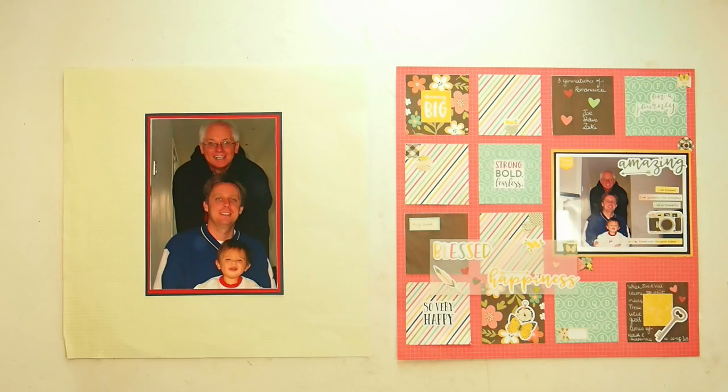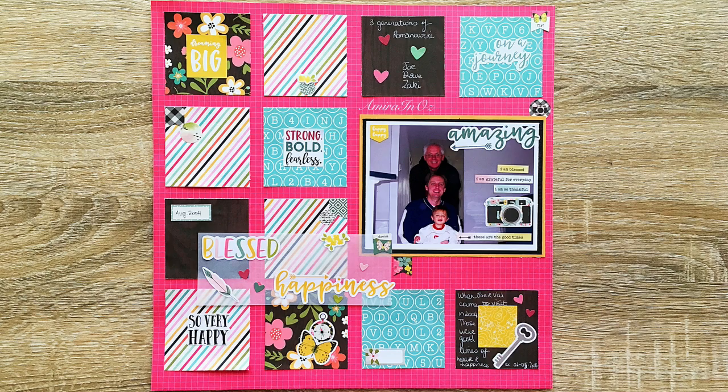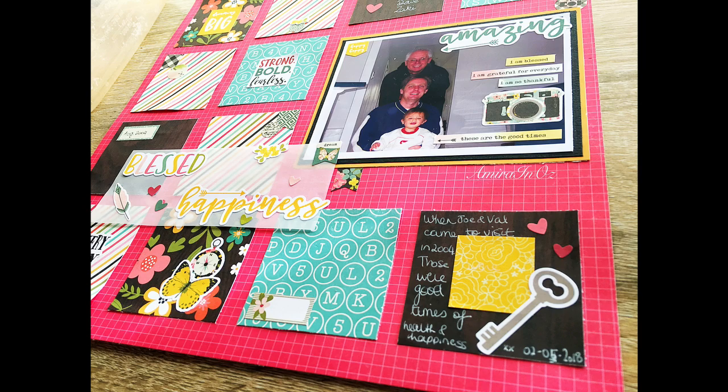What a difference — I am so happy to be able to produce something that can do this photo justice. Thank you so much for joining me. I have one more layout for you so I hope you stay tuned and I'll see you in my next video.